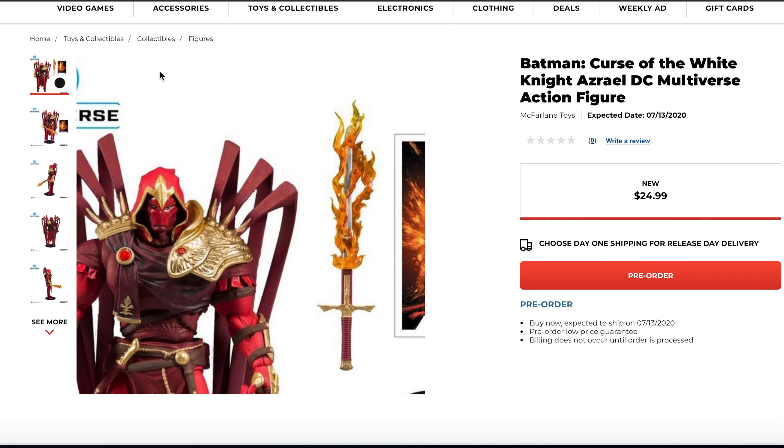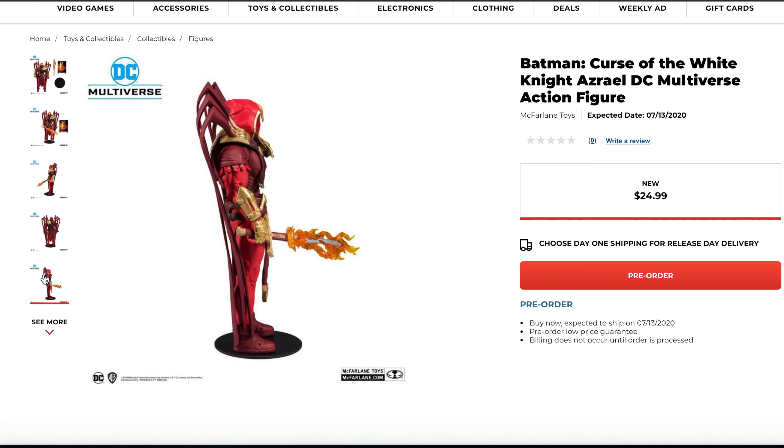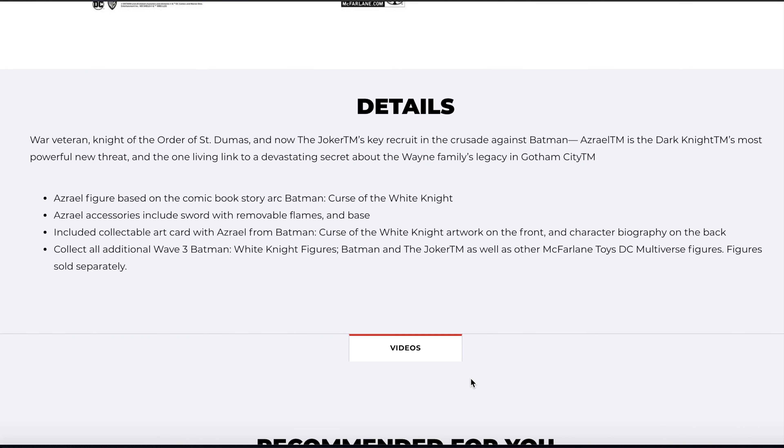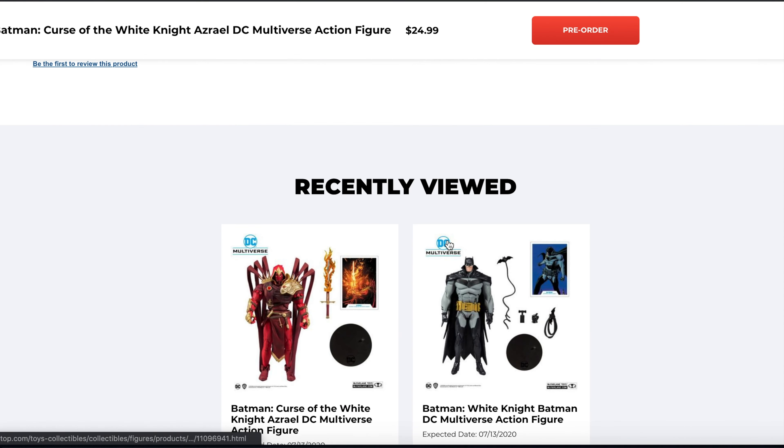And then we have the Curse of the White Knight Azrael, and this one looks awesome. The cool thing about this too is the sword — you can put the blade, the flame effect comes off, you can put it on the blade or take it off the blade. The outfit and sculpting looks great. Looks like he's got a peg hole in the upper back — I'm not sure what that's for, maybe for the sword. Overall, the Azrael Batman looks really cool.